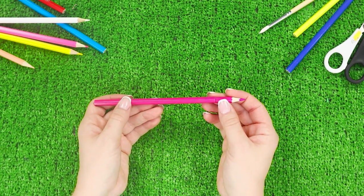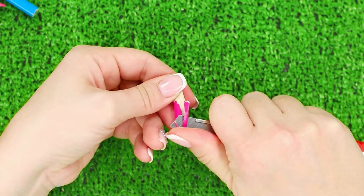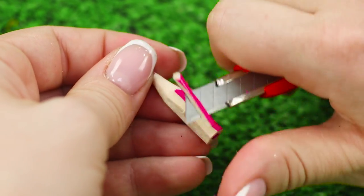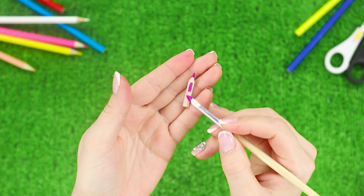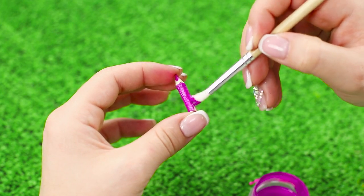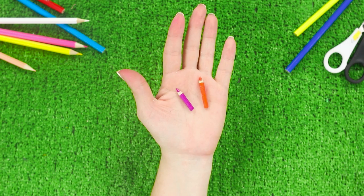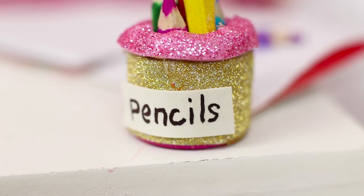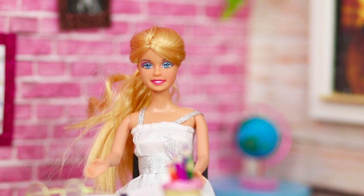Cut off the tip of a pencil to make it smaller, then paint it the color of its lead. Make several pencils of different colors and put them in the shiny cup. Barbie's mini pencils look and draw just like real ones!